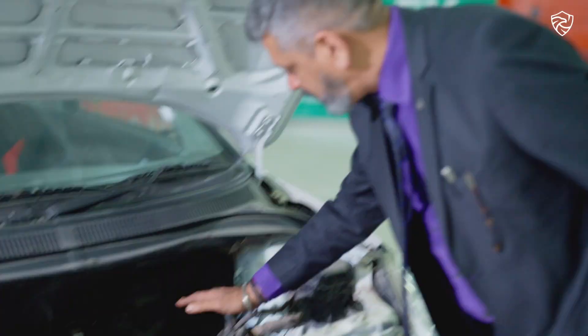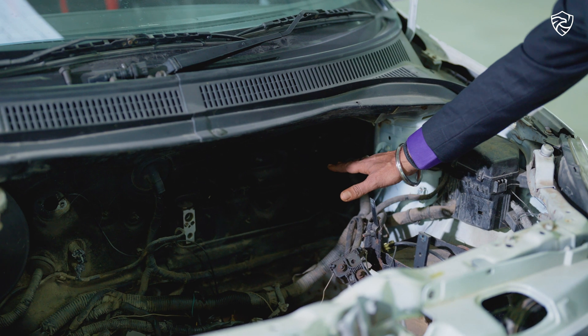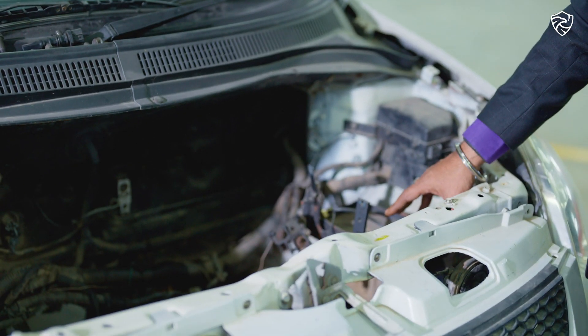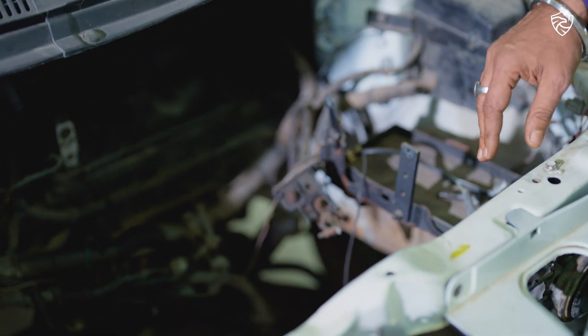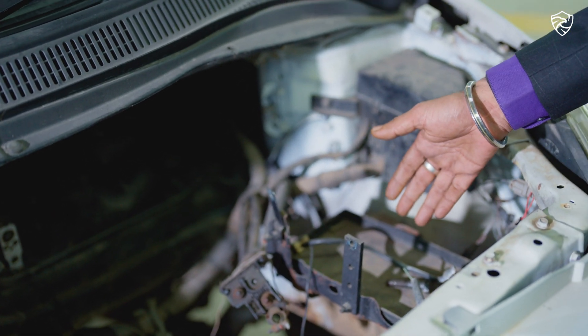Apart from that, the motor is controlled by a controller which is put here. The VCU unit comes here. There is a DC-DC converter which charges the auxiliary battery, which comes here, and the main battery pack comes here.